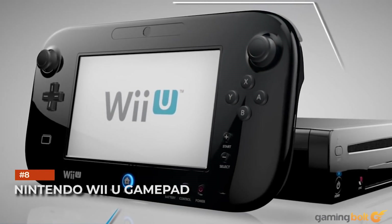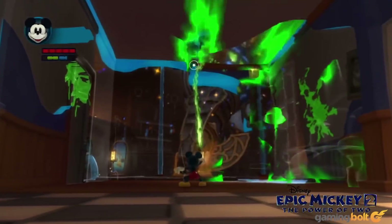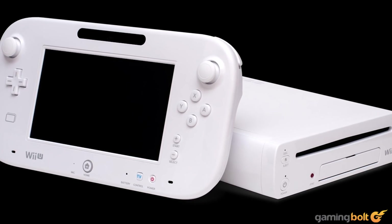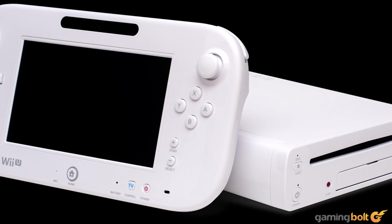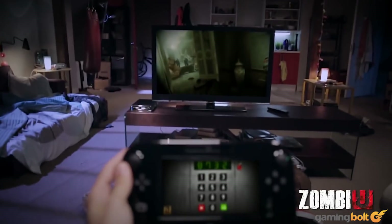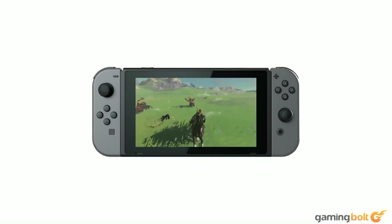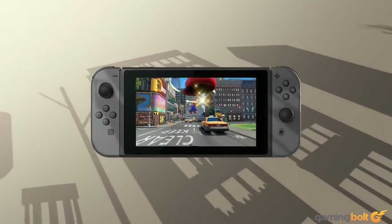Nintendo Wii U Gamepad. Following up the massive success of the Wii, Nintendo took the next obvious step forward for motion control gaming, saddling it with a thick gamepad complete with its own underwhelming screen. Not only was the Wii U Gamepad fairly situational, but it didn't enhance the core appeal of the Wii at all. That's not counting all the issues it had with battery life or its user interface. It wasn't all for naught though — the Wii U's concepts were carried over and improved with the Nintendo Switch, which has been very successful for the company.